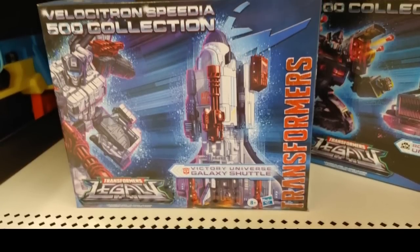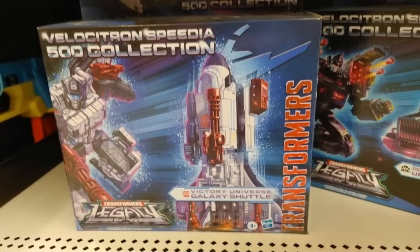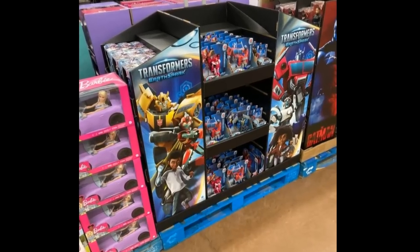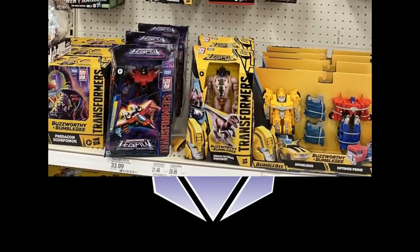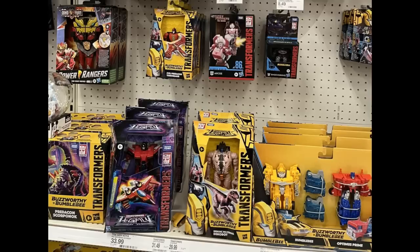Starting off the mainline stuff — talking about what's showing up right now. In Canada they're seeing the Galaxy Shuttle for the Velostron 500 collection, and those should be showing up at Walmarts pretty soon. There's some Earthspark stuff — if you're into that, this is probably what it's going to look like: a whole display of Earthspark, and they're going to push it really hard because toys are for kids. Here's kind of what U.S. shelves are starting to look like. The 86RC starting to show up, the Buzzworthy Bumblebee 4-pack, the Pterosaur — a lot of good stuff.